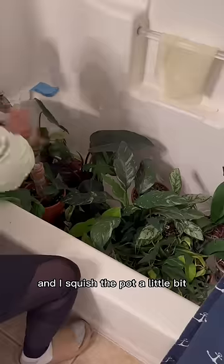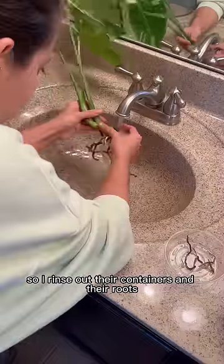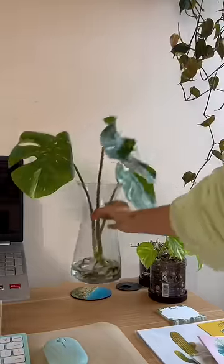Small plants get watered in the sink — I squish the pot a little bit. All the big ones get watered in the tub. I have multiple plants living in water, so I rinse out their containers and their roots.